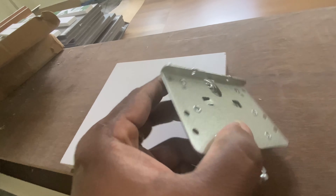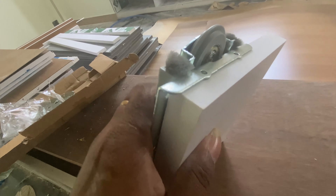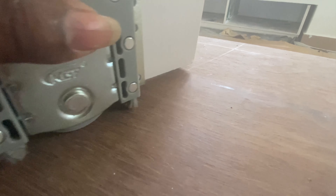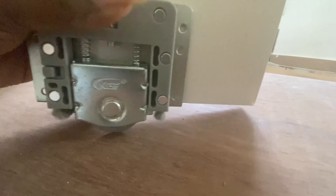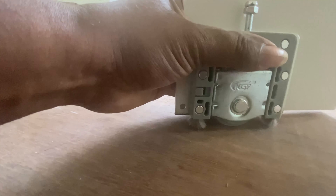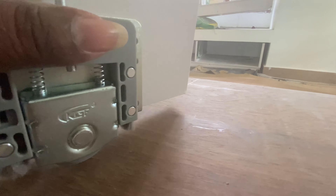Look at this piece of the L-shape. I'll clean it up. Let's put it on the height of the door. Let's press it on the height of the door.